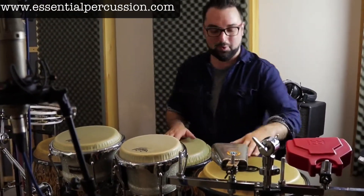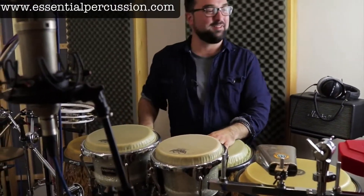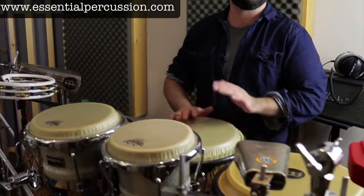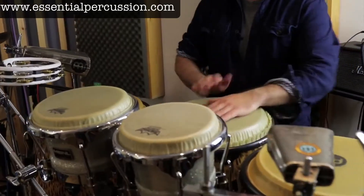Another sound — I used a little bit of heel there for some tone, but mainly everything is open.